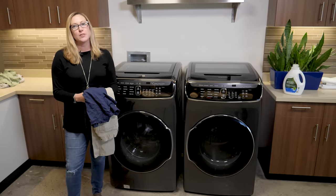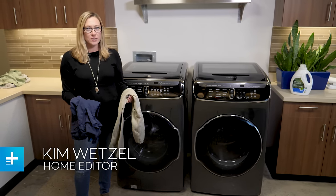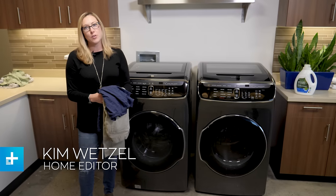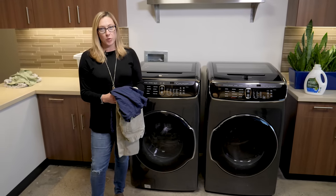Large washers and dryers are great if the laundry's been piling up for weeks. But if you have just two items you need to wash, it seems like a waste to throw them in the machine. The Samsung FlexWash and FlexDry give us the best of both worlds.